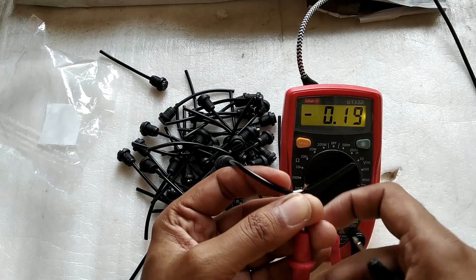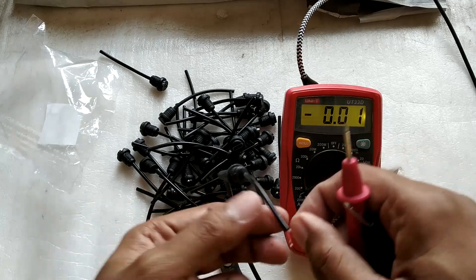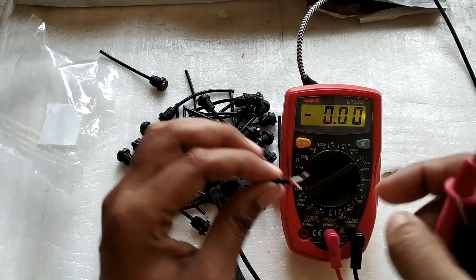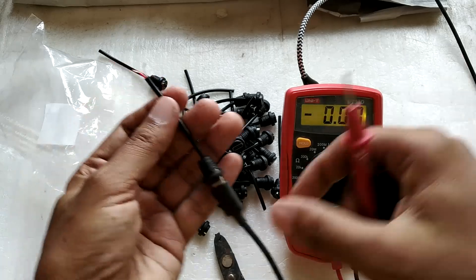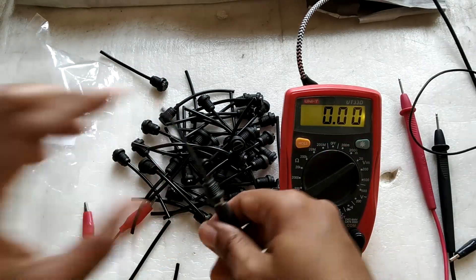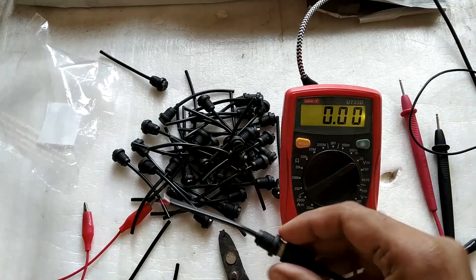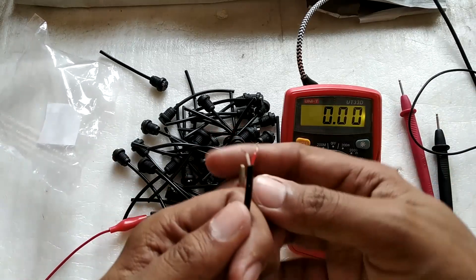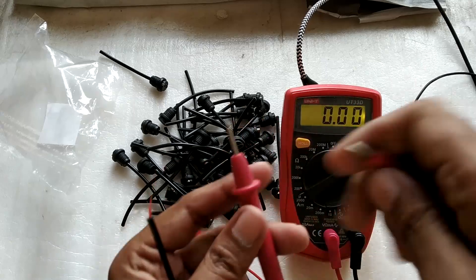That's why a lot of people were complaining, because a normal person would simply buy this connector and start connecting it to their projects, not thinking that the red could be negative. So that is one problem. The other thing to check is whether the polarity reverses on the flip of the connector — that should not happen.